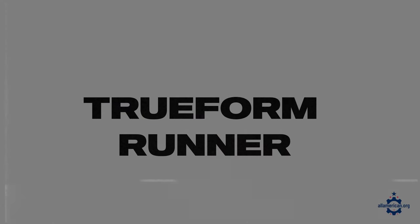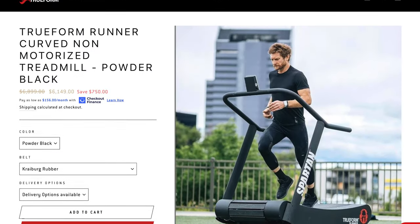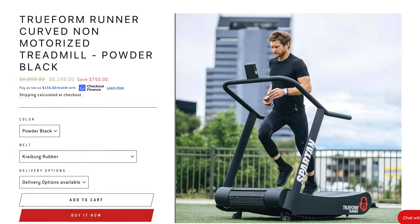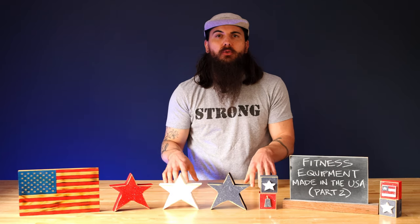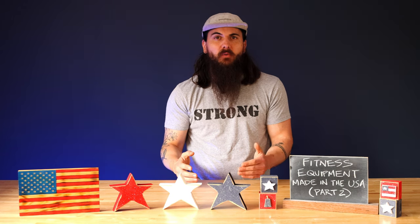Next up is Trueform Runner. These guys are based in Chester, Connecticut, and you want to look for just their Trueform Runner model. All of their other models are made in South Korea, but their Trueform Runner, which is a manual treadmill, is manufactured in Connecticut with some domestic and globally sourced components.